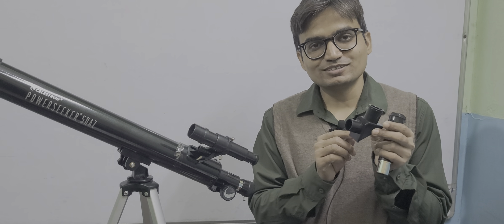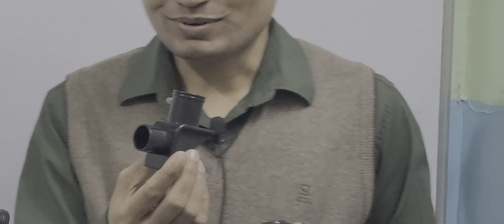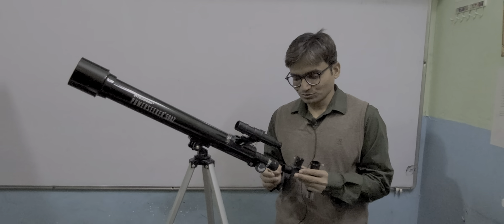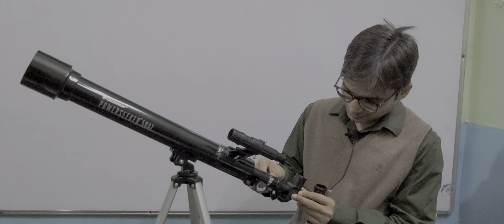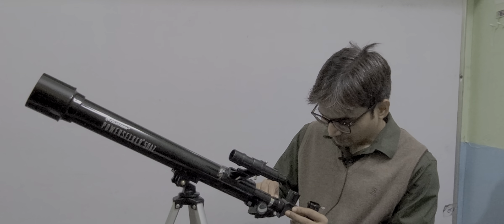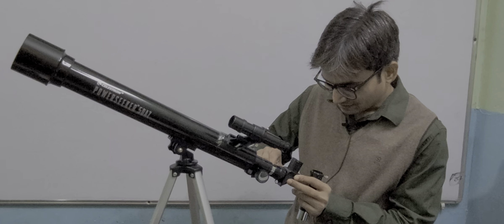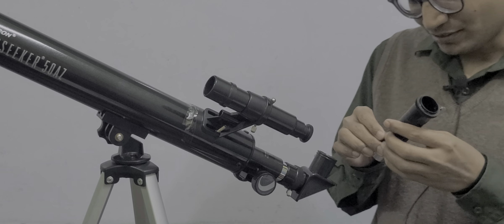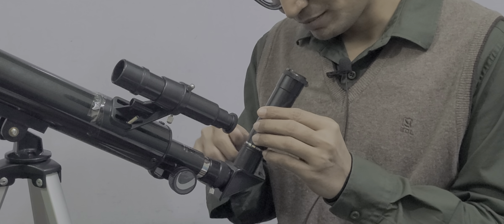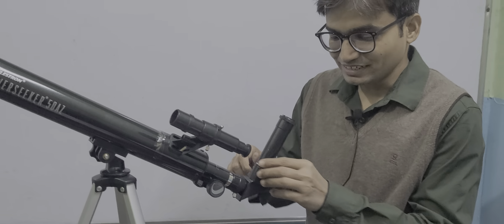And this you are seeing in my hand is the prism. Basically, it provides comfort to your body — instead of seeing like this, you can see like this. Let me combine it again: open this screw and tighten it. On the top of this prism, you can fix the three-times Barlow lens.